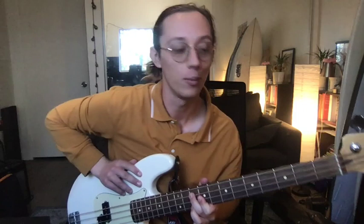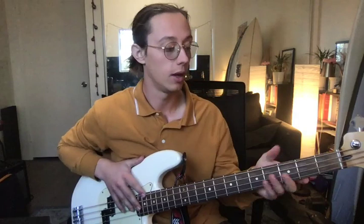When you're starting to walk on a G blues, the first thing to consider are the chords. What chords do we have? In a blues, we have a one chord, a four chord, and a five chord, typically all dominant seventh chords, which means they're major chords with a flatted seventh.